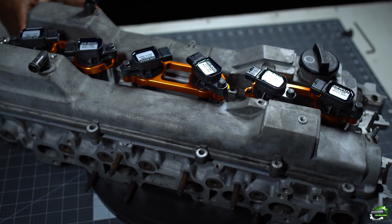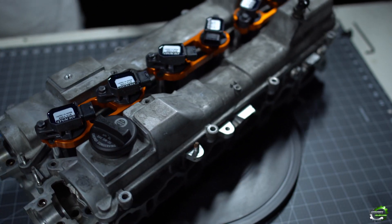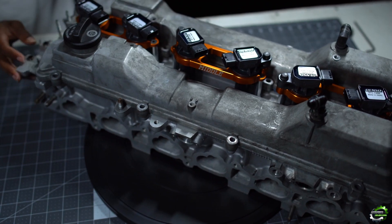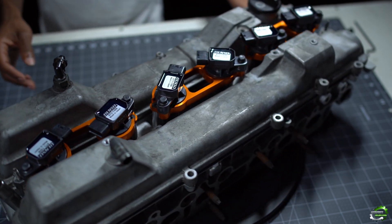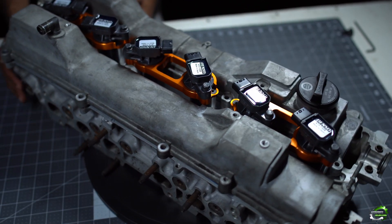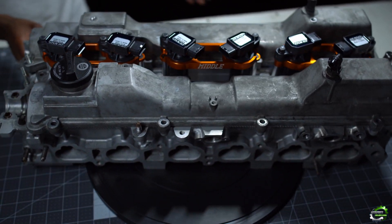Now remember, the install is going to be pretty much the same for all of the engines. The applications that this works for are the 1JZ GTE non-VVTi, the 2JZ GTE VVTi and non-VVTi, and the 2JZ GE VVTi.